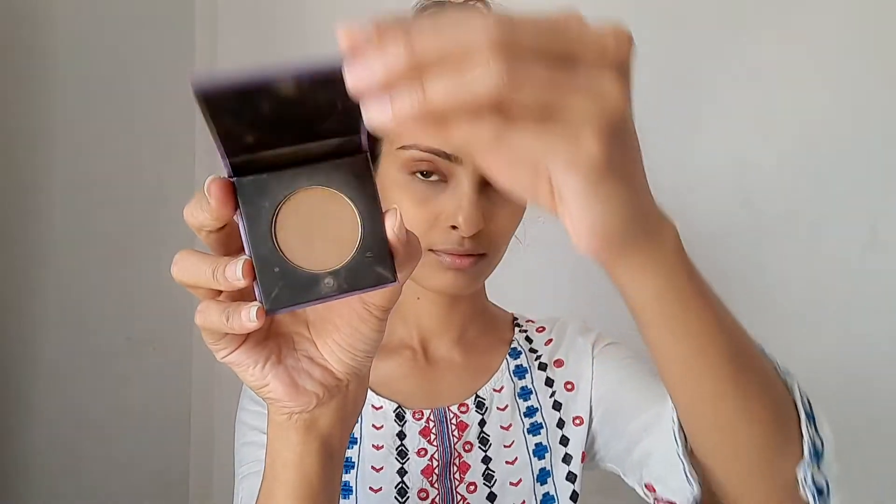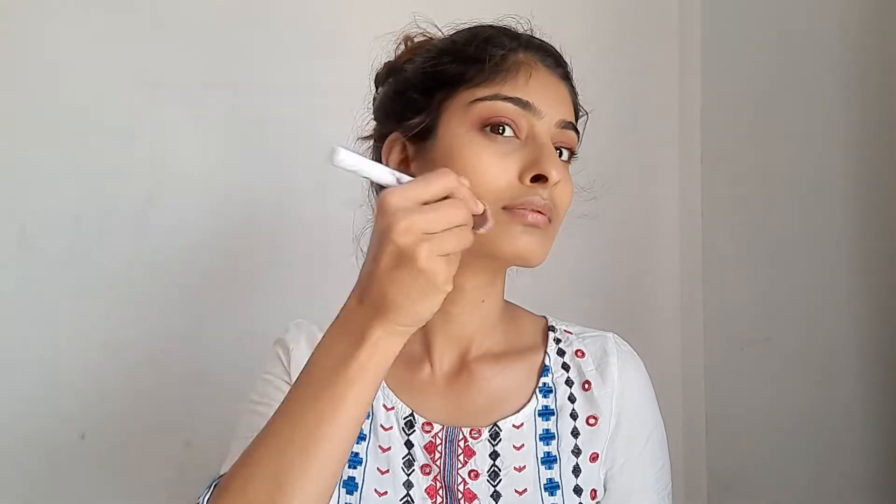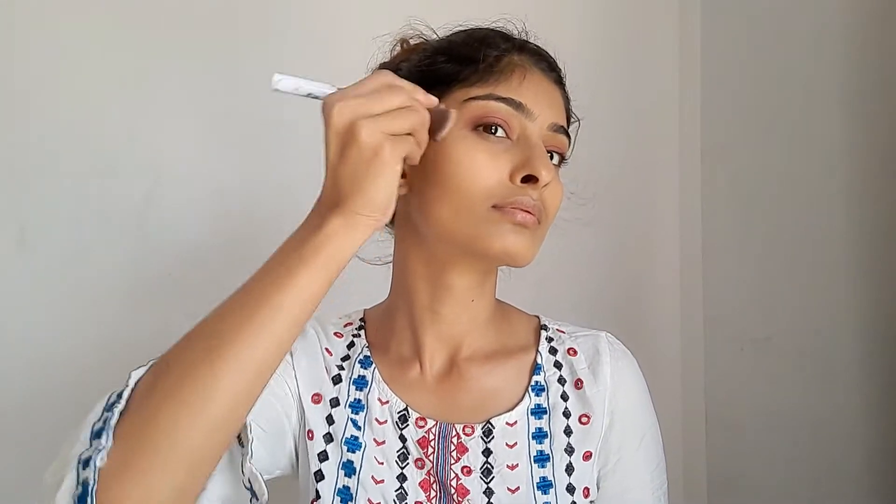The last trick is to apply bronzer. I really like applying bronzer on my face because it gives a good lift. It actually depends on how you use it — I like to bronze my cheekbones to uplift them so my face looks clean and fresh. You can use bronzer in your own way, but don't ignore bronzer in a no-makeup makeup look.